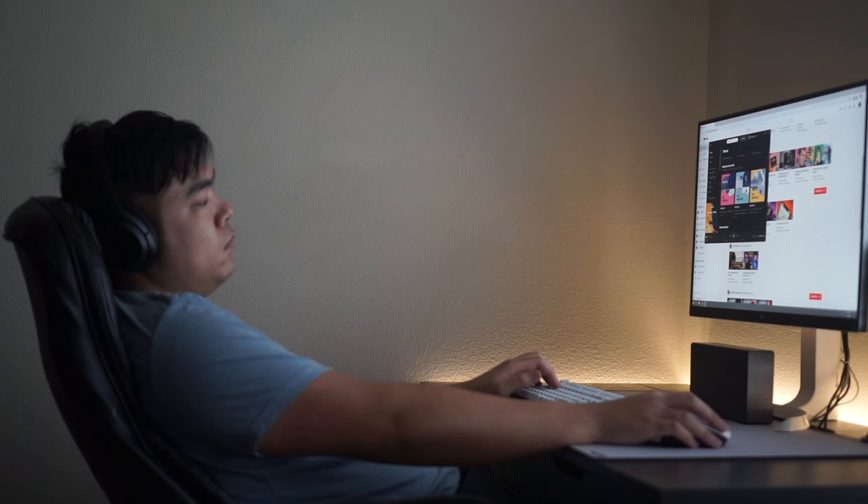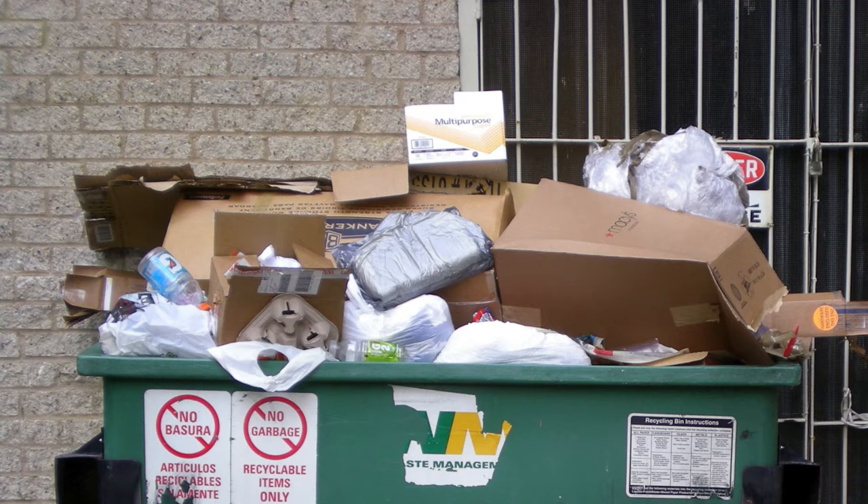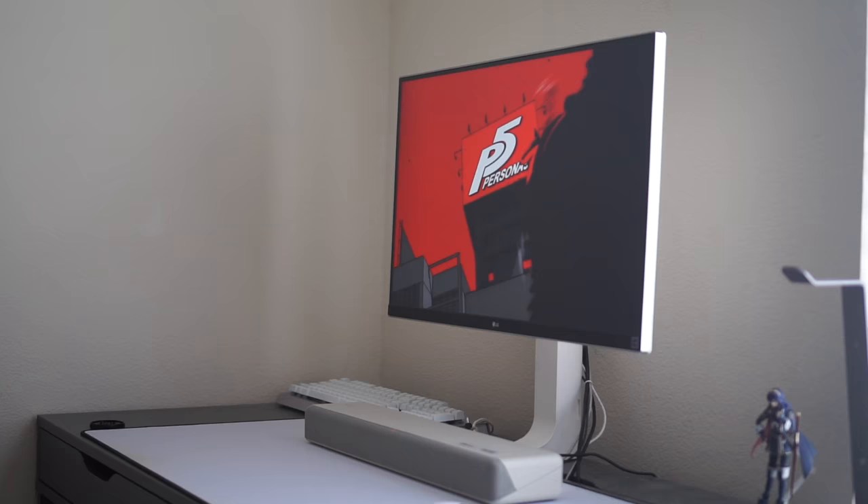After years of use, sometimes we get tired of our now outdated and well-served monitor. So what do you do with such a monitor? Throw it out? Give it to somebody else? Recycle it like some goody two-shoes? No, we're gonna turn it into a bootleg TV. Let's get started.